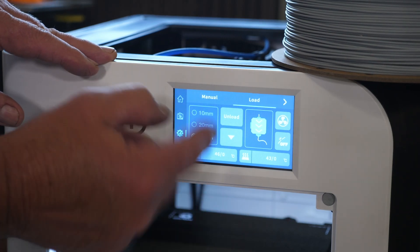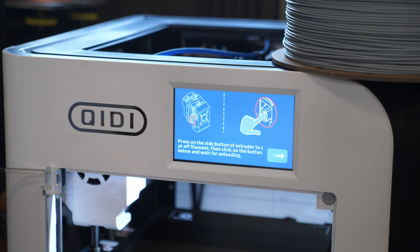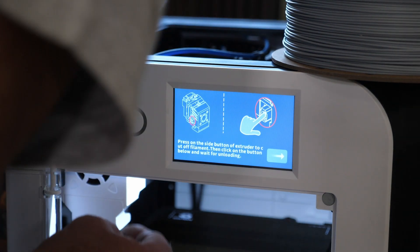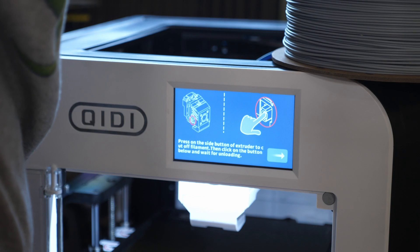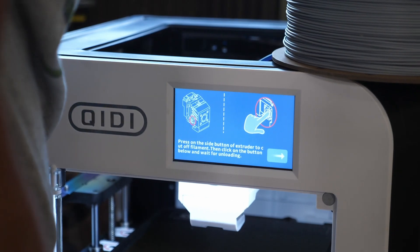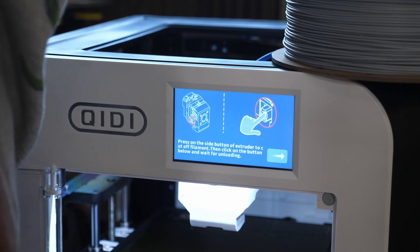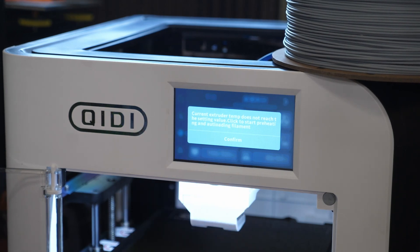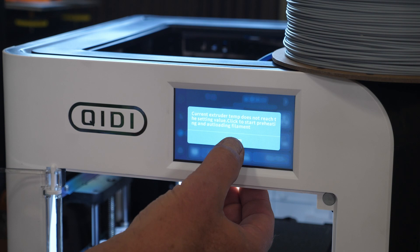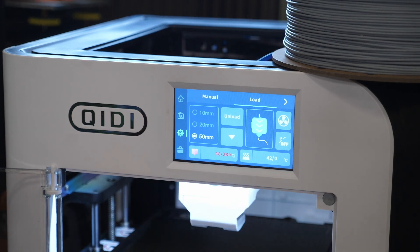Now before my next project I need to load some filament - I just had that little scrap on there before. From the menu there's an icon with a little wrench - click on that and there's a menu that says load. I can unload my filament from here: press the side button on the extruder to cut off the filament, then click the button below to wait for unloading. That cuts the filament and I can pull it right out from the back. Now I push the arrow to preheat and while that's heating up I'll get my next filament prepped.